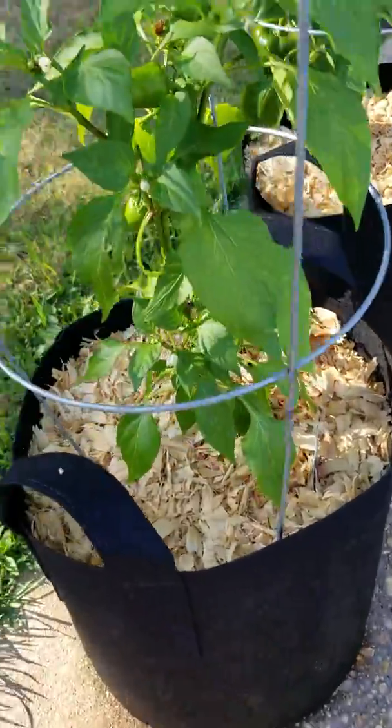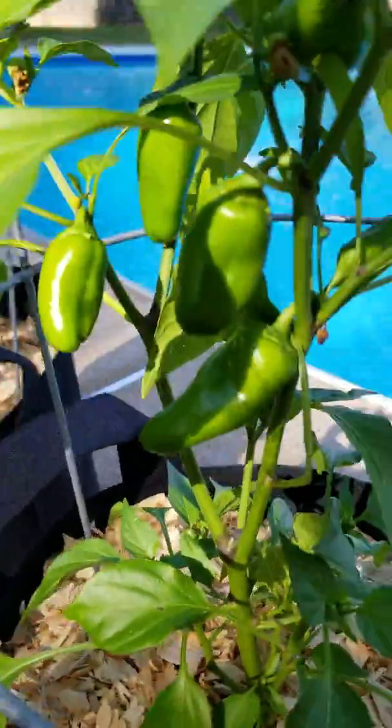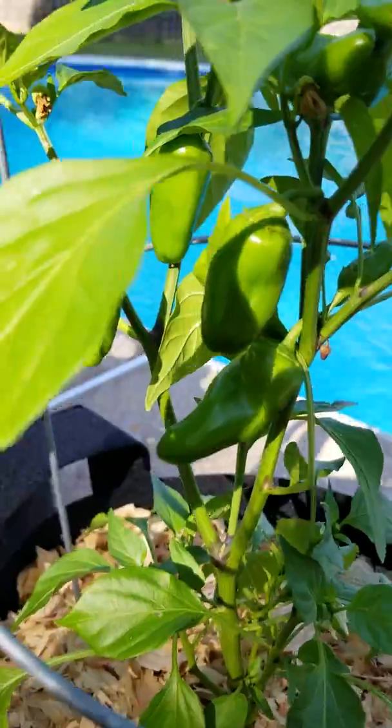This is a lunchbox pepper. Lunchbox — I think they'll be red when they grow out. They're awful cute.